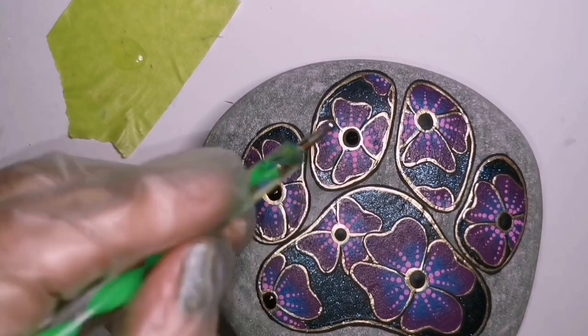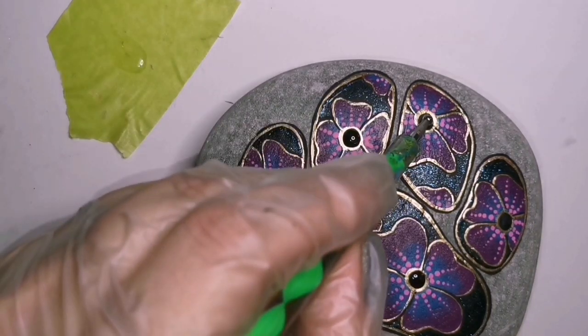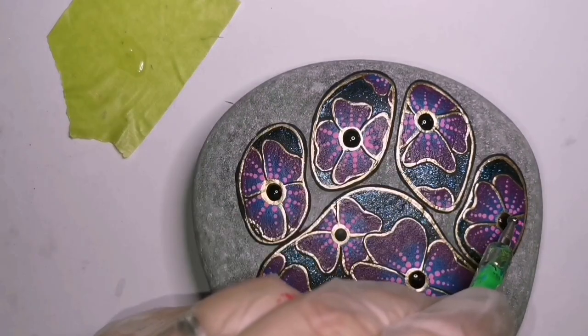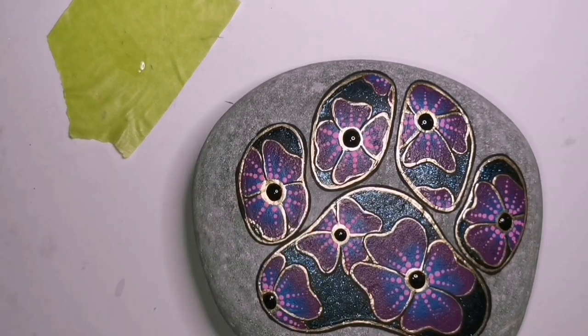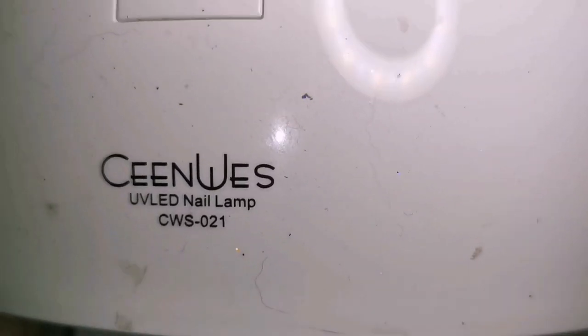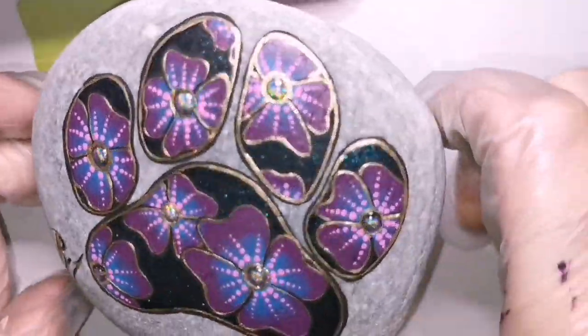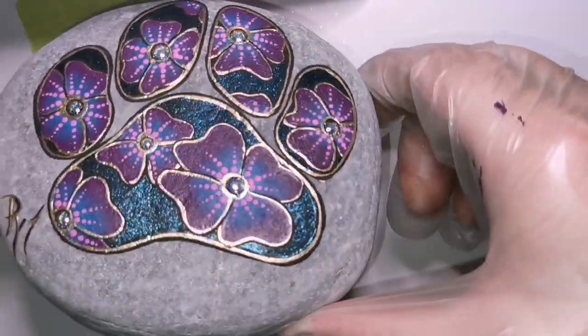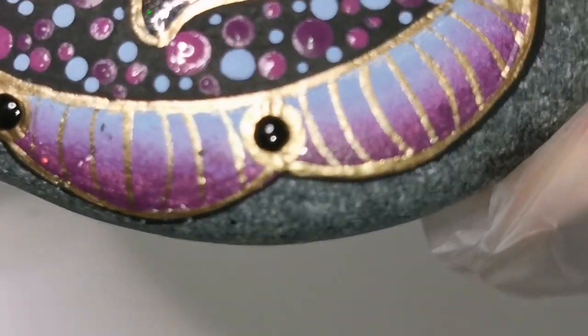I'm dabbing in with a dotting tool - just the center of each flower, just making sure it's covered completely over the black area. Then I am going to cure this for about 30 to 40 seconds under my lamp. It depends on the lamp and the polish you're using, so make sure you read the instructions. You didn't even get to see me apply the powder - it's already done, so I have to apologize for that.